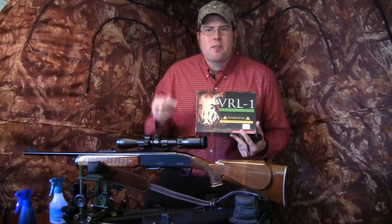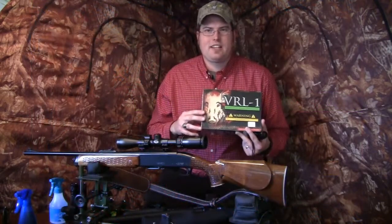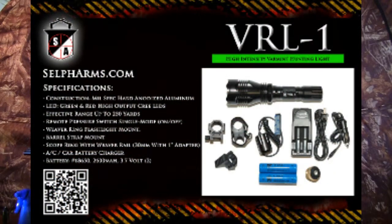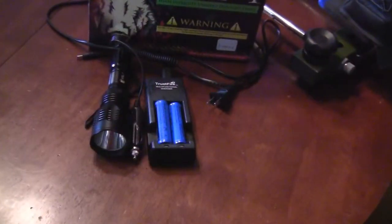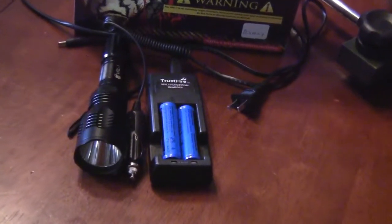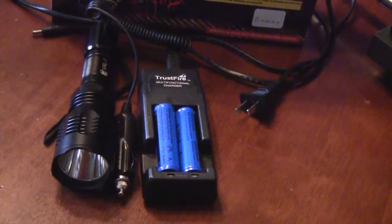The first thing we'll talk about is the VRL1. This is an incredible flashlight that's been on the market for quite a while now. Cabela's carries it, and cabelas.com had amazing success with it before they started carrying it in their retail store. Varmintlights.com is really excited about that relationship. If you are a retailer or know one that would be interested in carrying this, check them out at varmintlights.com.